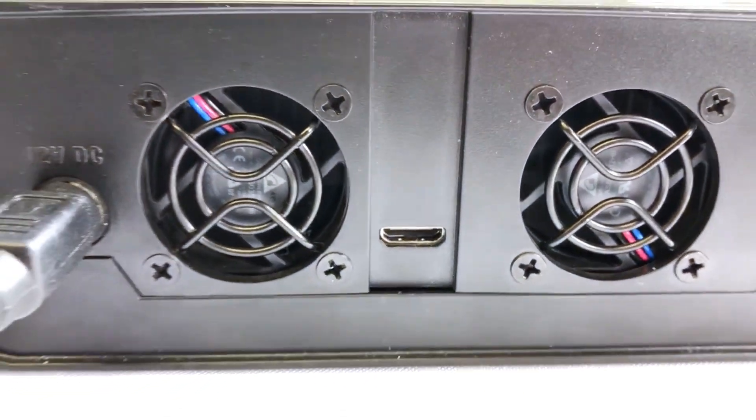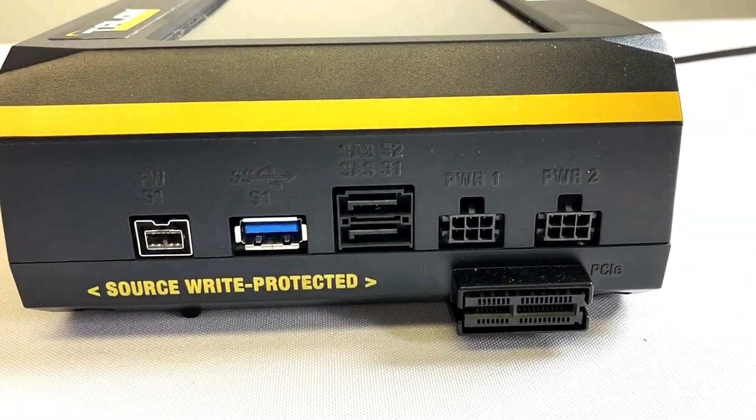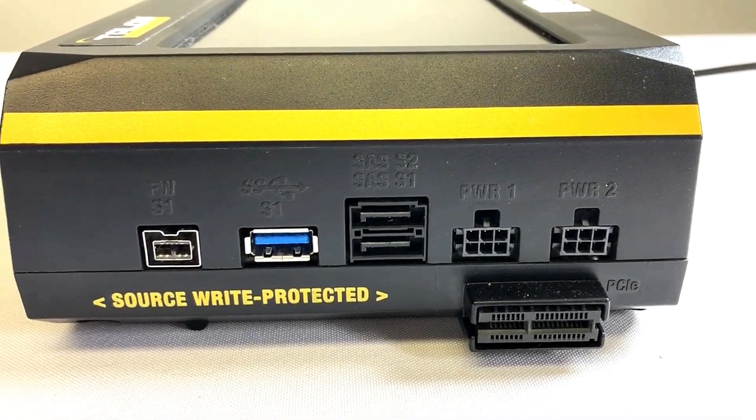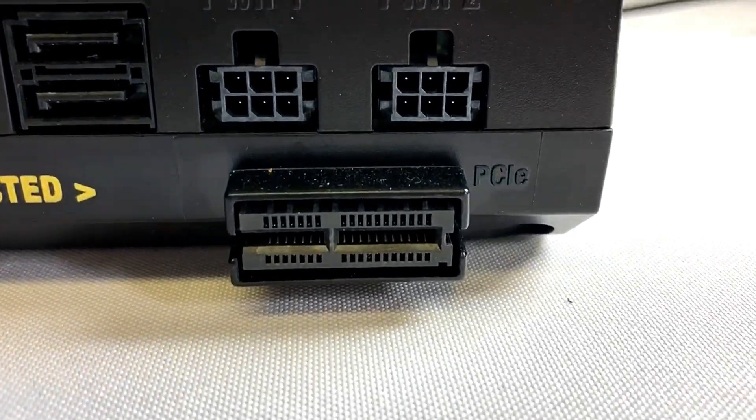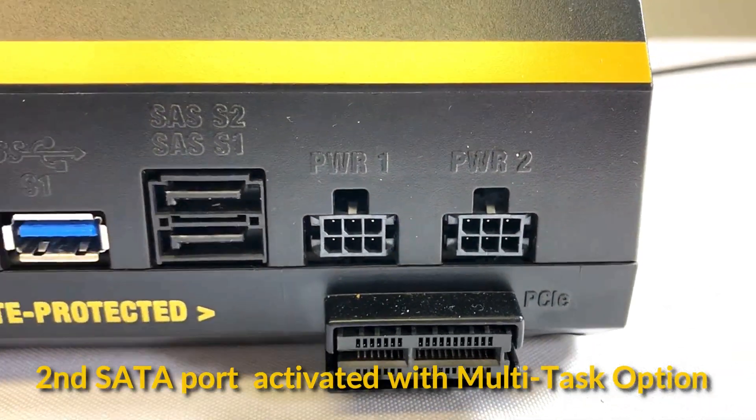On the left or source-protected side of the Talon Ultimate we have one SATA, one firewire, one USB 3.0, and one PCIe port. A second SATA port can be activated with the multitask software option.